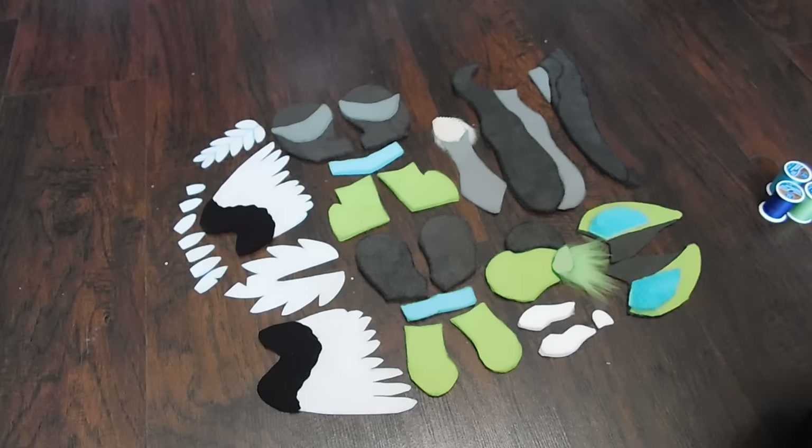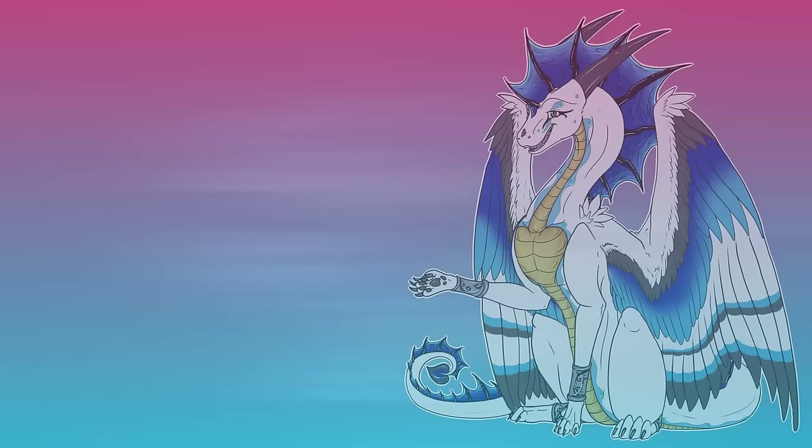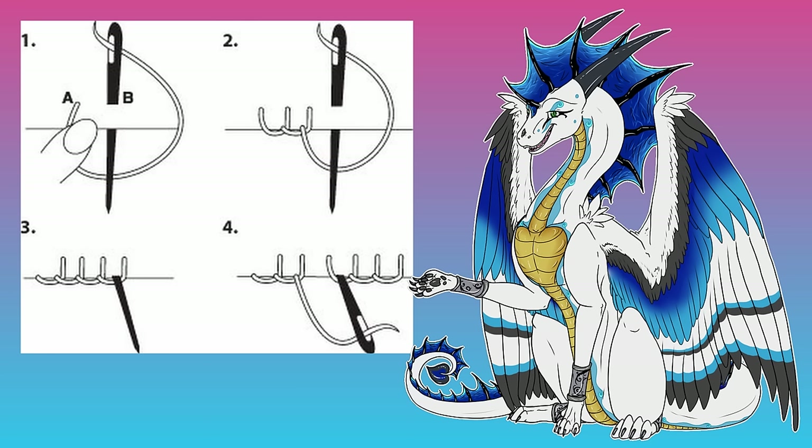Now, before we begin sewing all this together, there is one really important stitch — two actually — that you're going to have to learn. The first is called the blanket stitch. This is the kind that I'll be using all throughout this plushie, and it's the most common one used whenever you're crafting things like this.